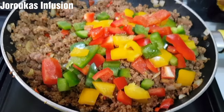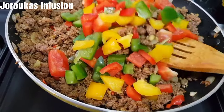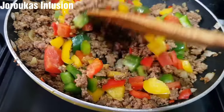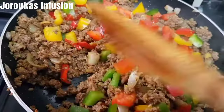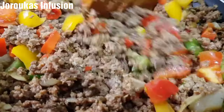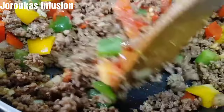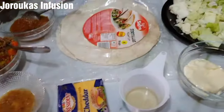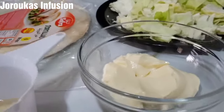Next we're adding some vegetables. For today I am using some bell peppers, just because I have them available. You can use any vegetable of your choice for this recipe. You need to keep finding ways to incorporate those veggies into every meal.